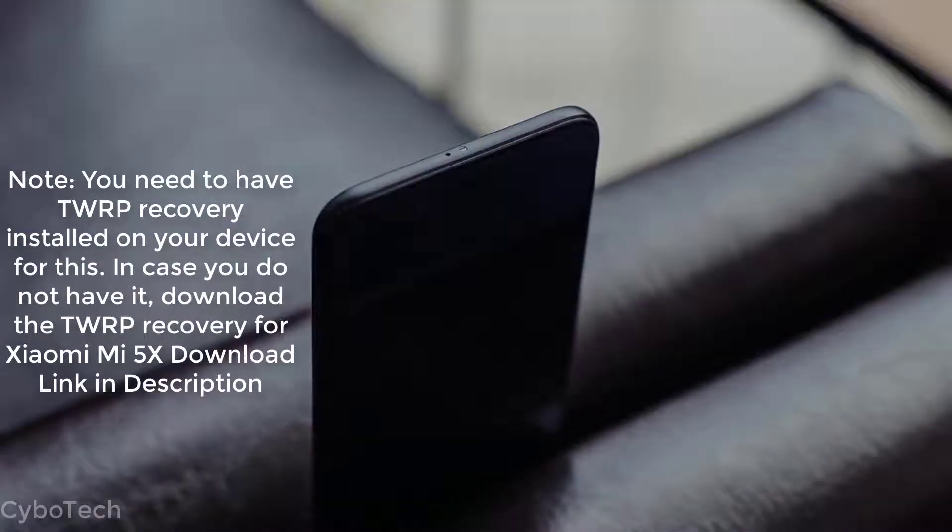Note: you need to have TWRP Recovery installed on your device for this. In case you do not have it, download the TWRP Recovery for Mi 5X — the download link is in the description.